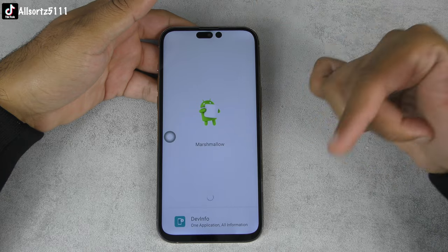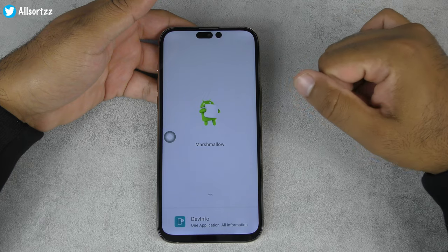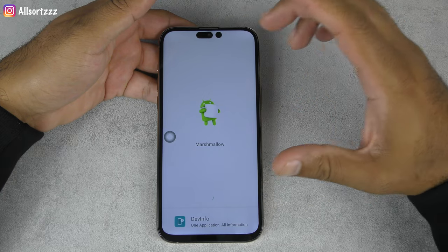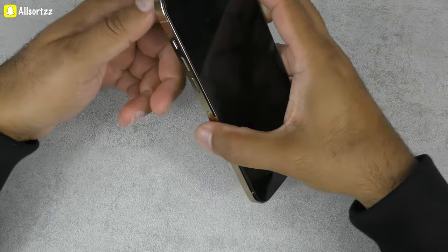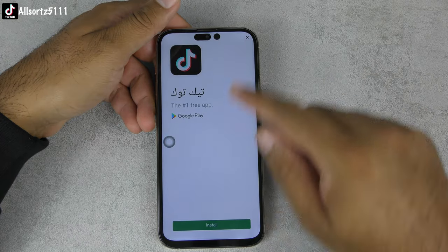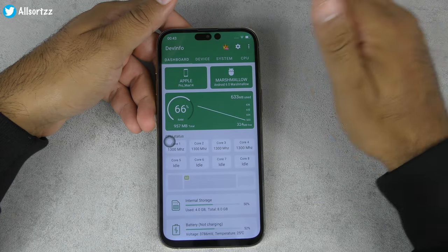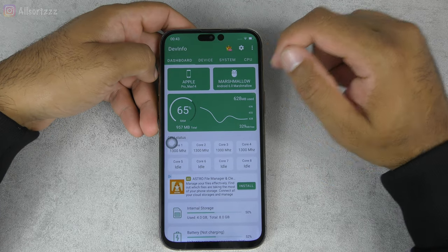In the next video I'll be doing a camera test and a teardown in the same video, so stay tuned and subscribe. I just wanted to show the boot-up logo, unboxing, and what this fake iPhone 14 Pro Max looks like so you don't get scammed. The main things to watch out for are the big bezel at the bottom and the two-cutout pill notch at the top.